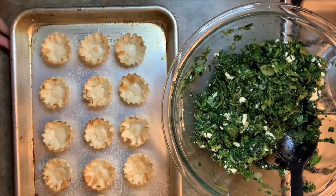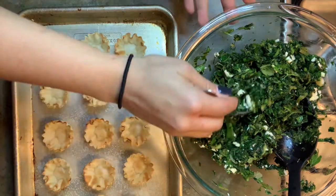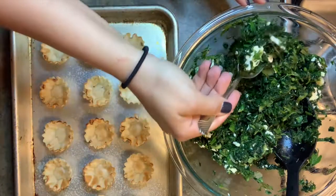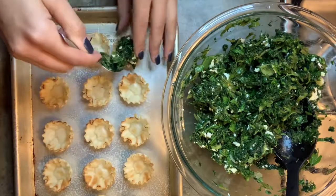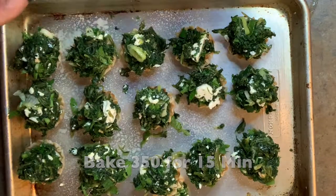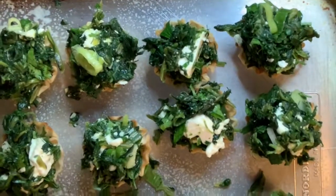The mixture is done, so you want to take a little scoop of each and fill them up in your little pastries. Into the oven — I'm going to bake them until it's nice and cheesy. Bye, little angels!